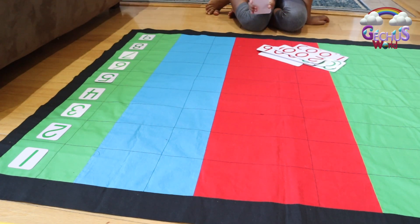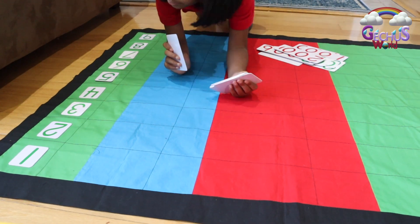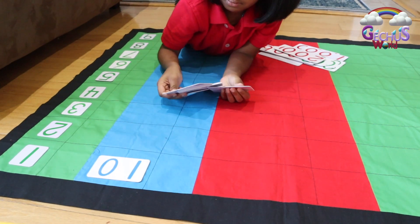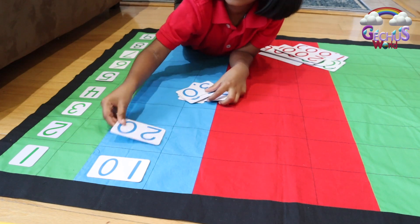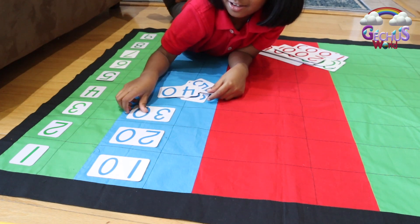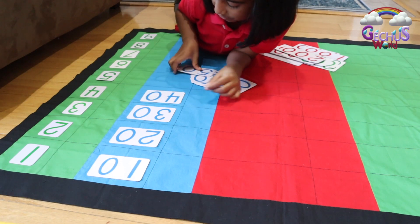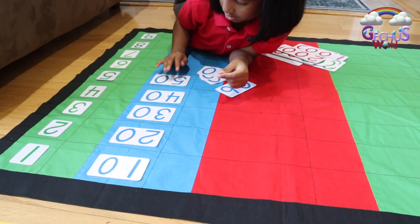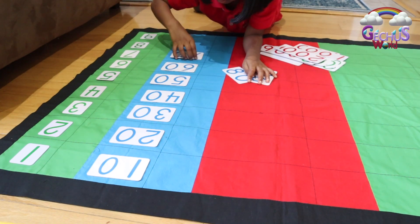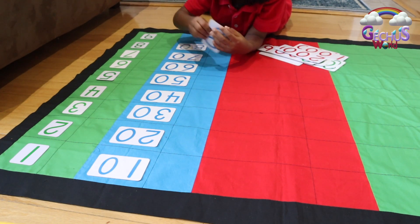Now we're going to place the numbers for ten. 10, 20, 30, 40, 50, 60, 70, 80, 90.